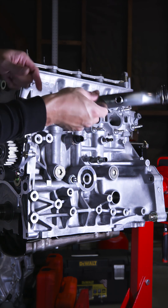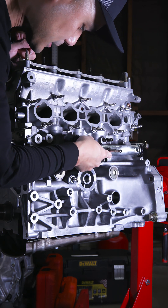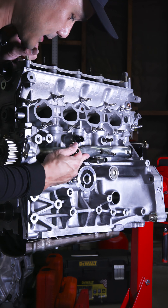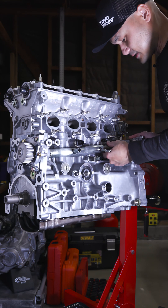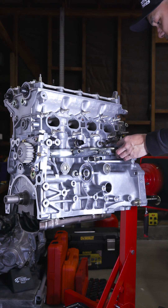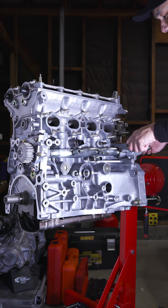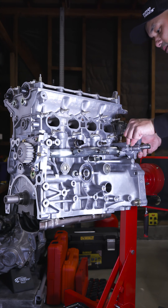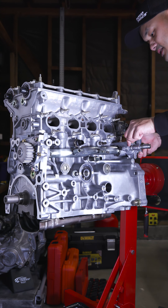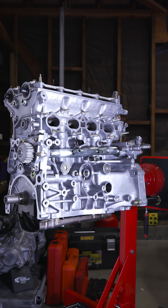And then we're just going to pop this guy back in like so. It's hard to see from your angle, but this literally just drops right in that little dongle. Then we'll just feed our bolts, longest one at the top. By the way, whoever did the service on this in Japan totally botched up the water pump or the thermostat placement, so I guess not everyone in Japan is good at doing their service.